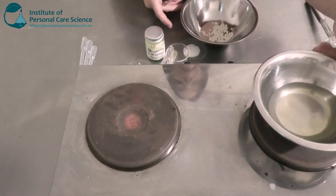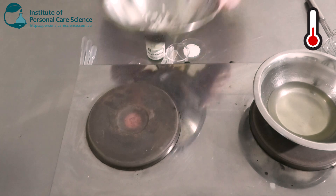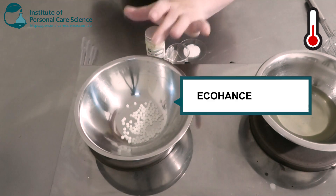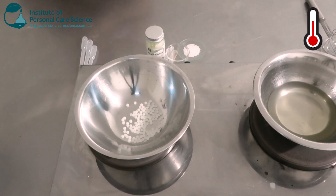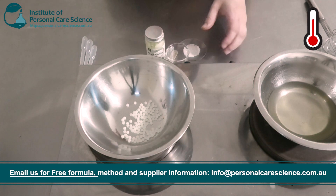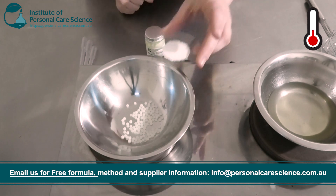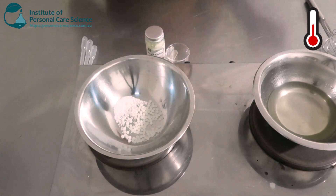I'm going to pop that on heat and while that's heating I'll put together my oil phase. In my bowl I have the Eco Hands Care PS3 by Evernik. This is an oil and water emulsifier. It's 100% olive-based, natural, and made from residue, so it has an eco-optimized carbon footprint and efficient stabilization properties. It's also Cosmos approved. I'm going to add some stearic acid for better stability and viscosity — this is naturally derived.